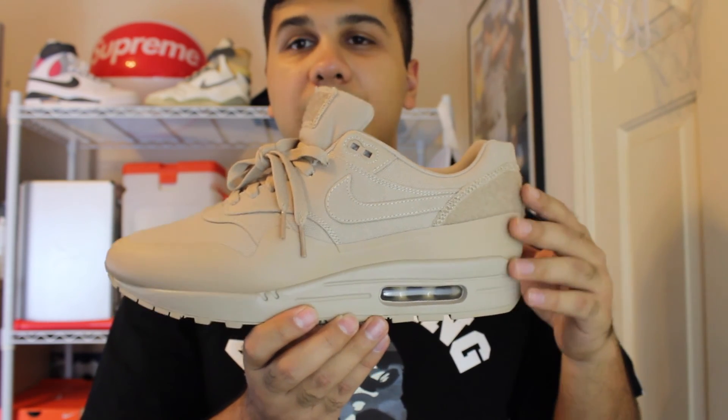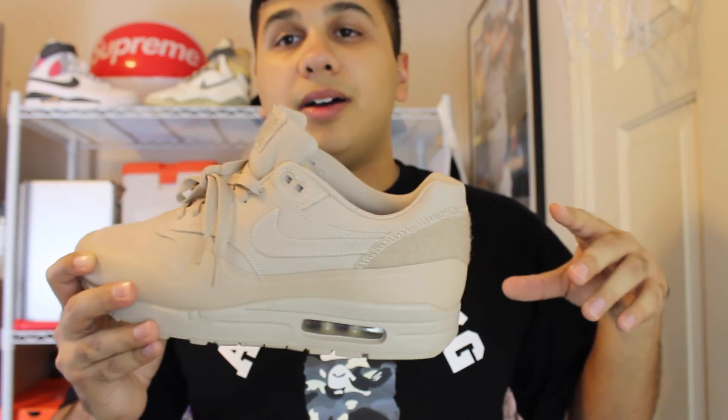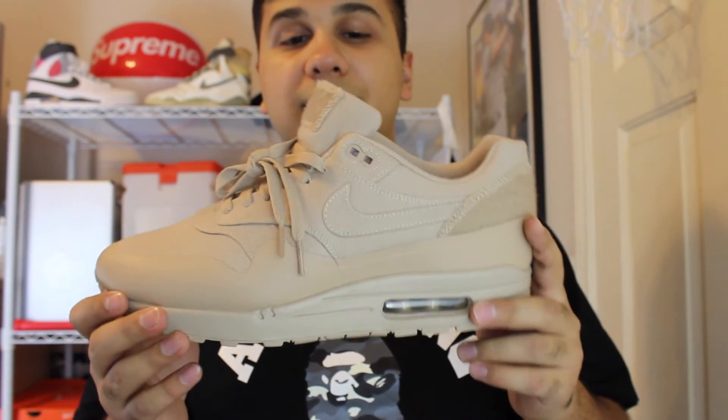Especially for the fall and wintertime, this color I think would go great with black pants. If I was to wear this shirt right here with black joggers or black pants, I think it would look really nice.